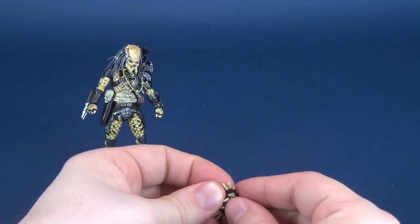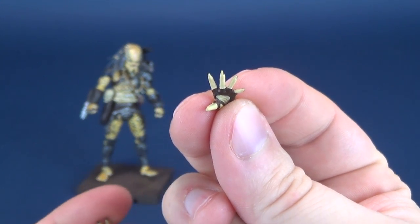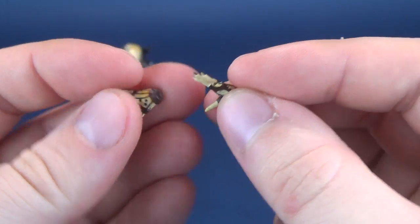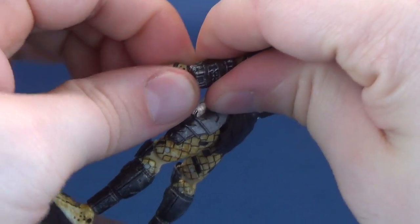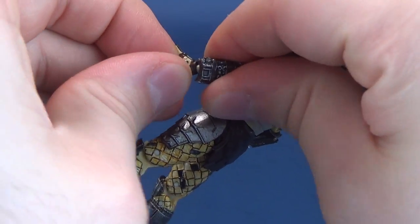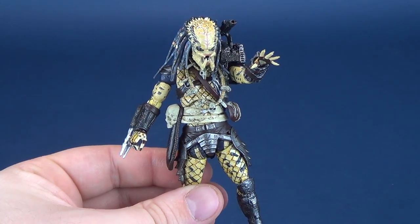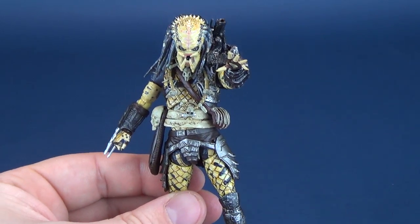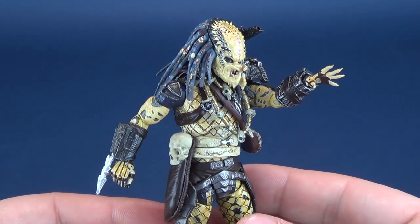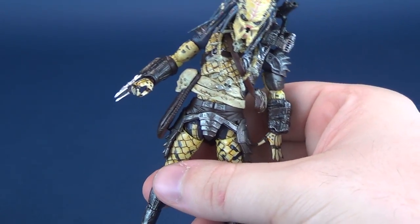The Elder Predator also includes fanned out hands — I always love these. These are nice hand additions for displaying Predators; there's always going to be a scene where a Predator is fanning one hand out while holding the combi stick in the other. To change out those hands, you just take the little tiny hand, pop it out from the little tiny ball joint, and replace it with the new hand. Just attach that back into place — it's always nice to display figures like this.